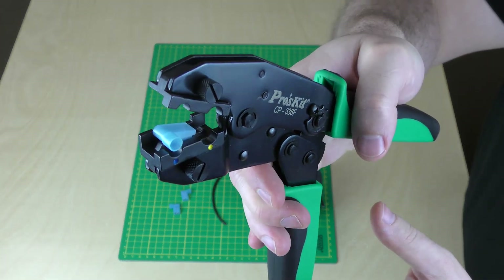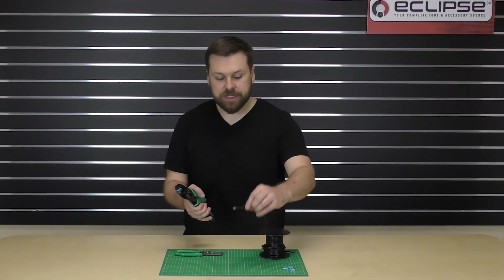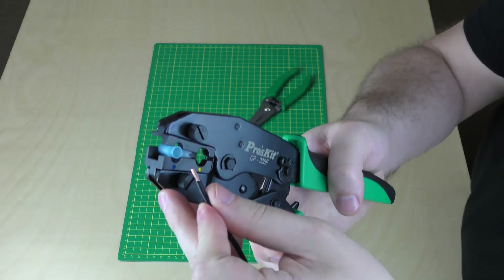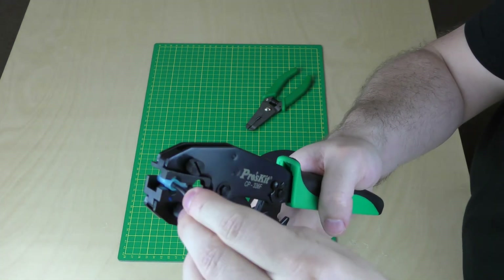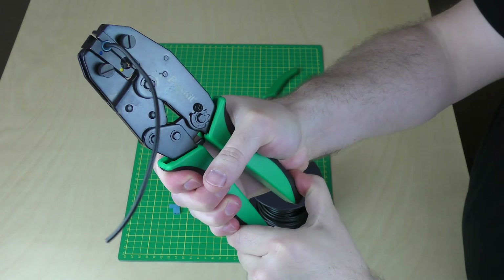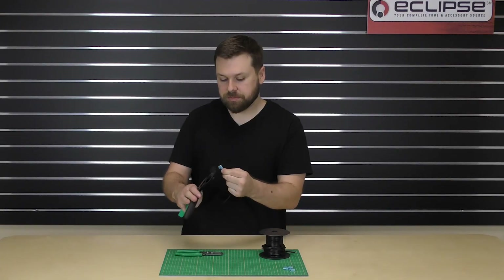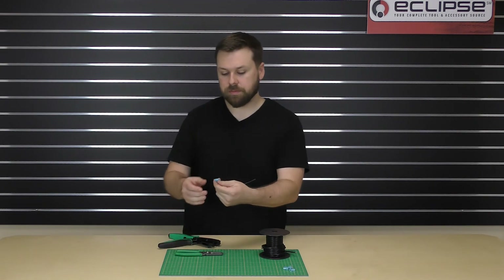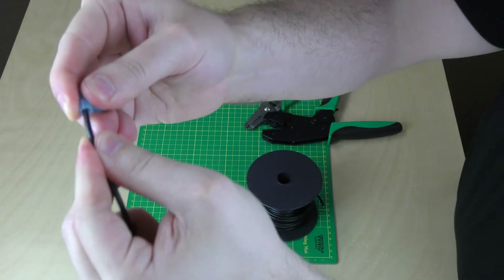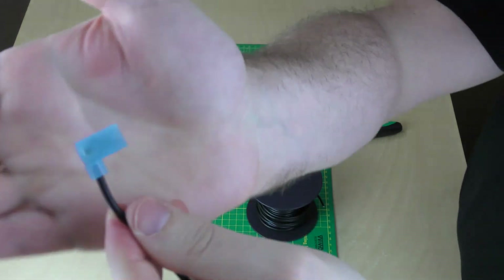Now close the handles just enough to hold the terminal in place. Go ahead and stick your wire into the terminal. While holding it in place, go ahead and squeeze the handles so that the ratchet goes through the full cycle and take out your terminal. You can give it a good tug just to make sure it's firmly in place — and that's it. You've crimped your insulated flag terminal.